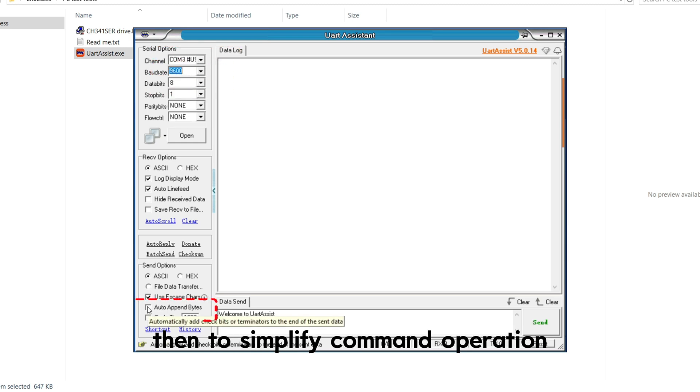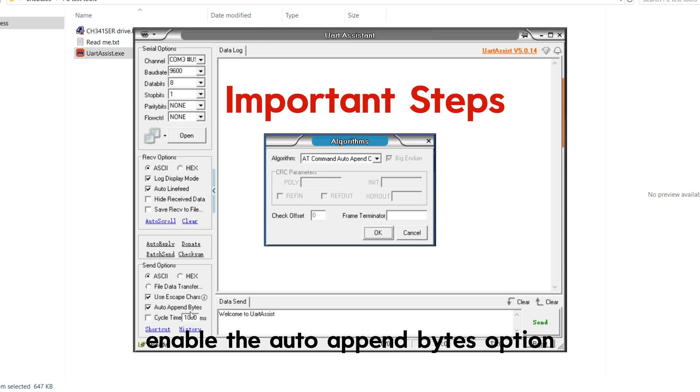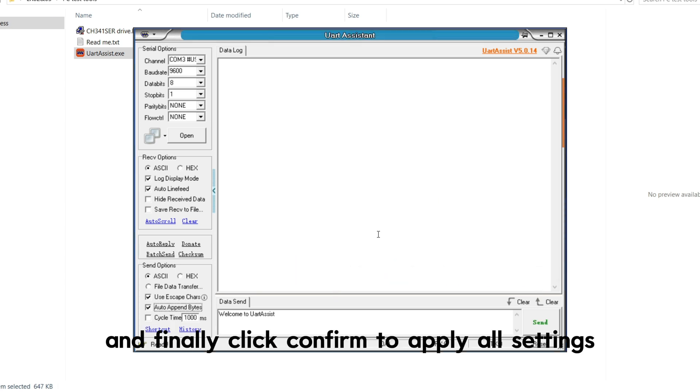To simplify command operation — this step is critical for successful module verification — enable the auto-append bytes option, set the checksum algorithm to none, enter the command terminator as 0d0a in hexadecimal format, and finally click confirm to apply all settings.